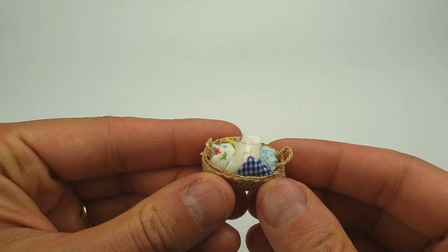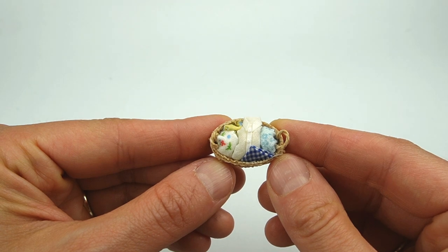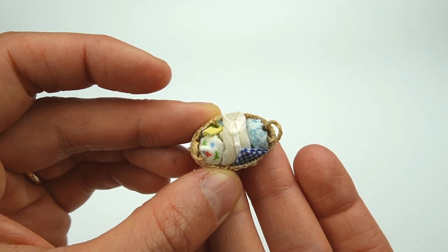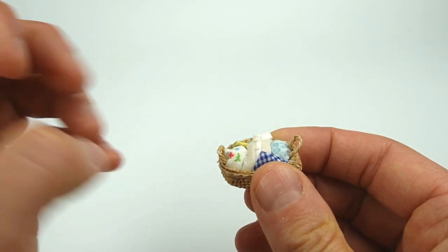Up first I have the only small scale item in the haul. This is a half scale laundry basket. I don't know who made it, but I have seen at least one other one with different fabrics and different items of clothing. I really love the small scale patterns in this basket and the button-down shirt.